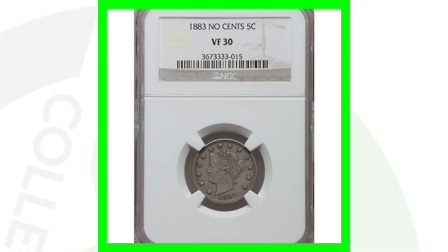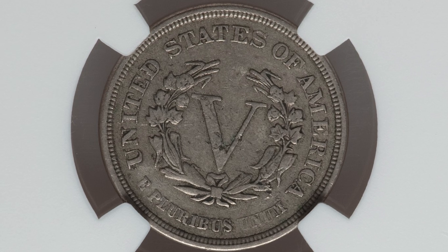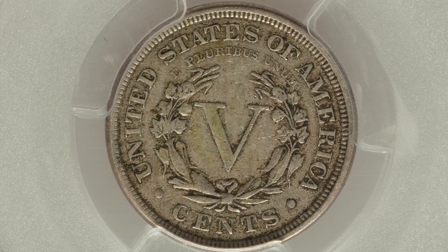Here's the 1883 with no cents on the reverse — E Pluribus Unum — graded at a VF30. This only sold for around $20, so in this condition it's not very valuable. Same thing with this one — it sold for around $45, has the cents on the reverse, graded at a VF35. In low grades like this, these aren't valuable; they either need a mint error or an extremely high grade.